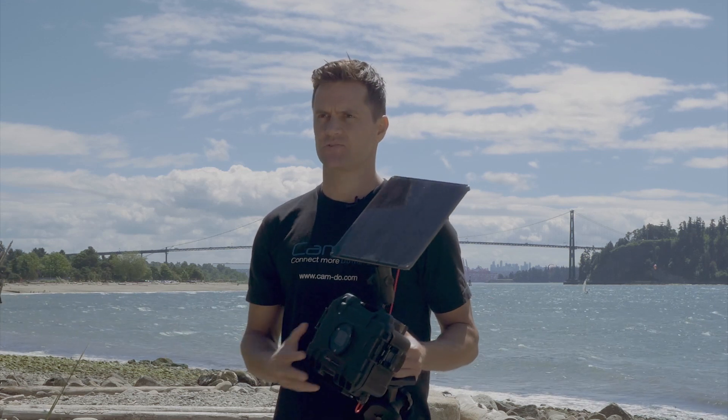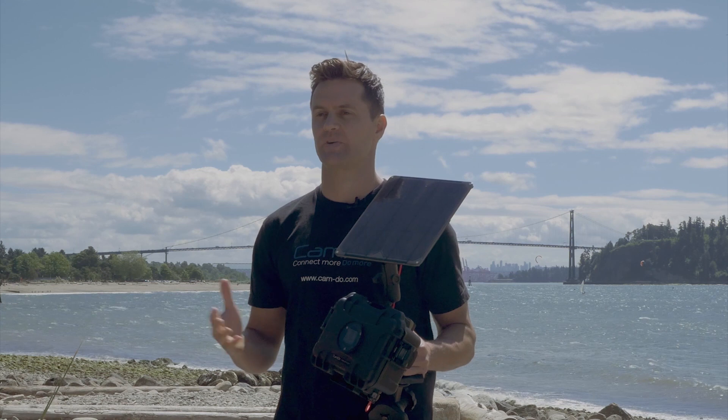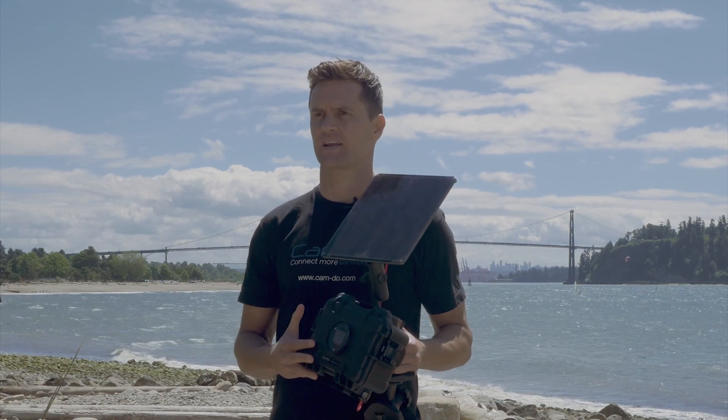Introducing Camdo's time-lapse solution. It's the perfect mix of 4K video quality, price, and peace of mind. It is by far the best value 4K quality on the market today.